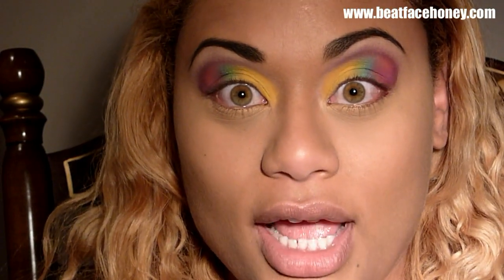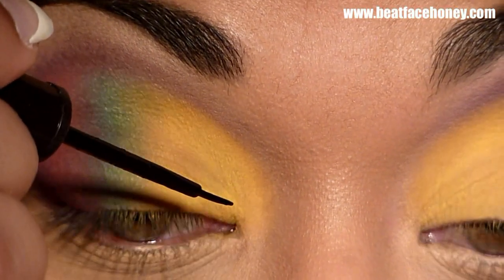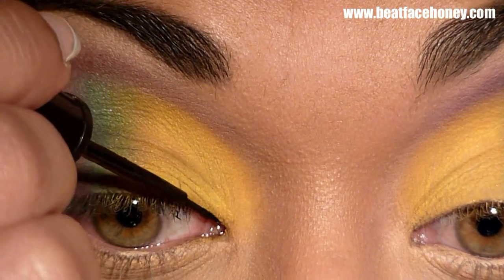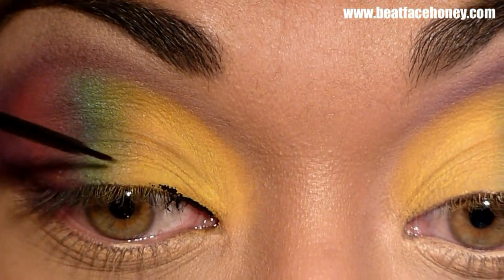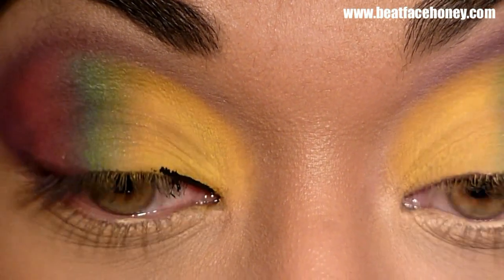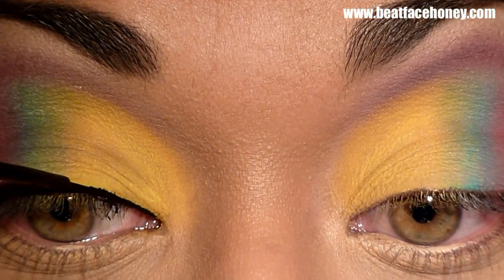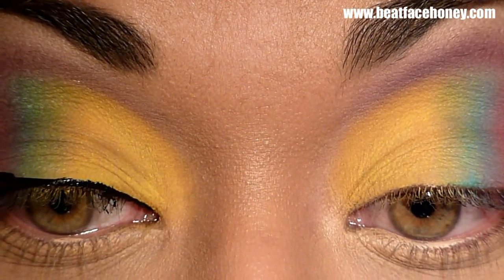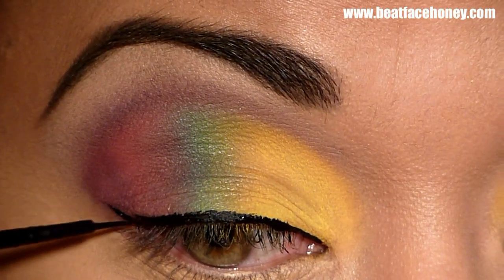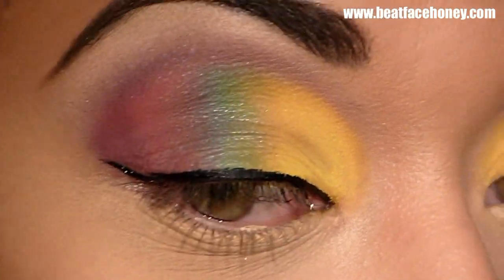Now that concealer is on, we can move to liquid eyeliner. I'm going to be using a Rimmel liner, which is my favorite. Keeping my eye open, I'm going to start on the inner corner of my eye, and for my wing I just extended slightly.